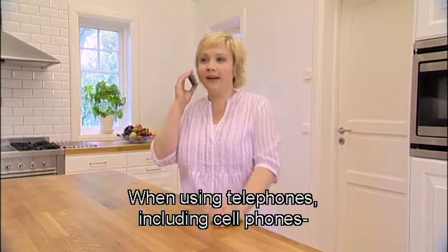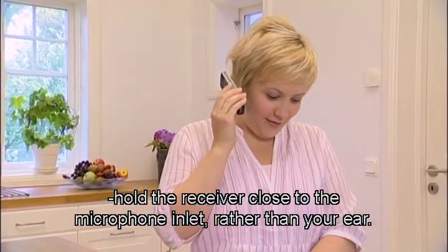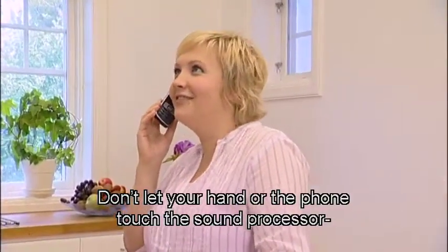When using telephones, including cell phones, try to hold the receiver close to the microphone inlet rather than close to your ear. Don't let your hand or the phone touch the sound processor, as this may cause it to whistle.